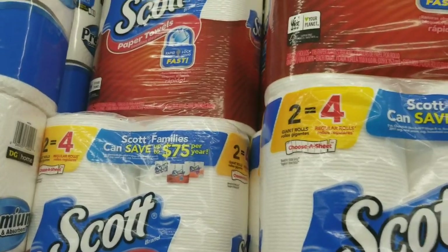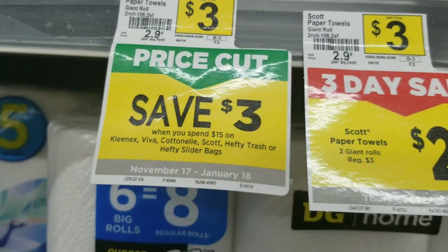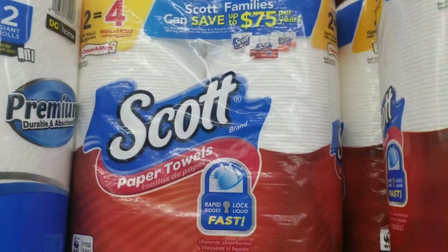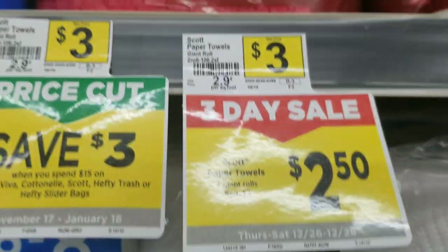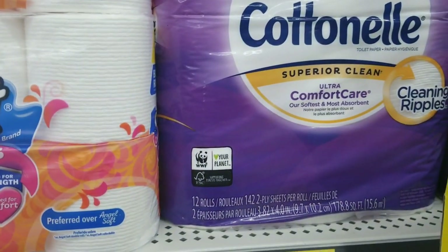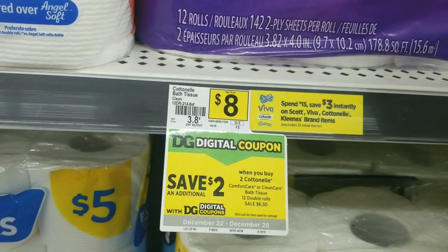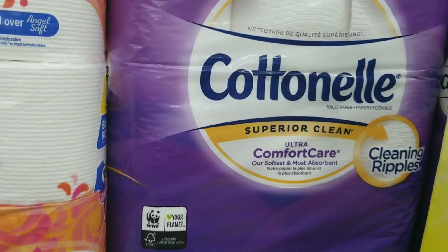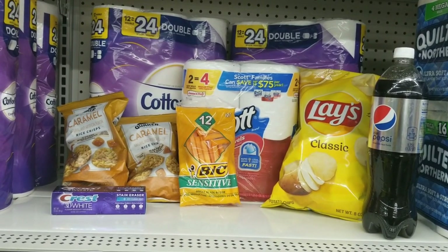We're also going to be taking advantage of this deal right here — save three dollars when you get fifteen dollars. For the clean edge trash bags we're gonna grab one of these, they are two-fifty. We're also going to grab two of the cotton nail products — they are on sale for six-fifty each — and it's also part of the same promo to save three dollars when you get fifteen dollars, so we will grab two of these.